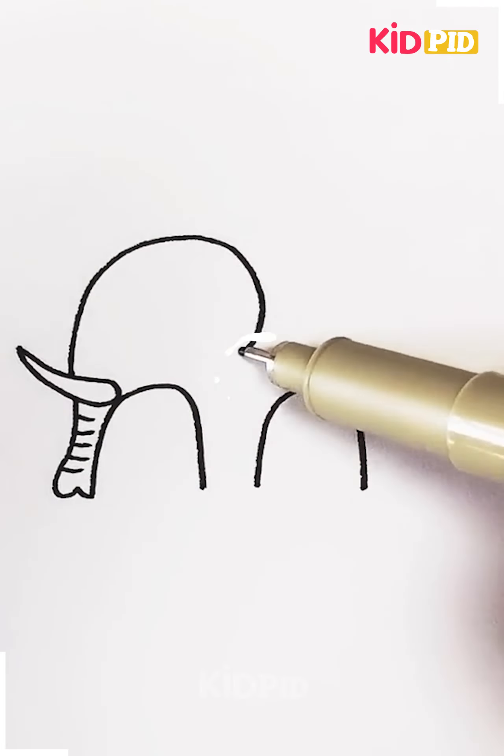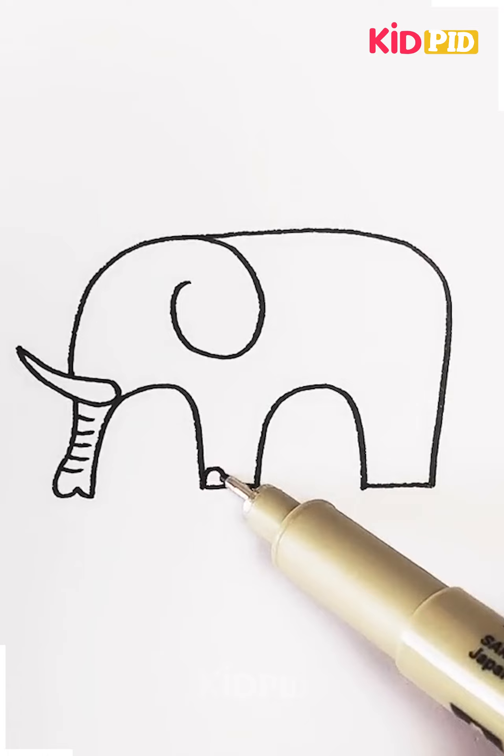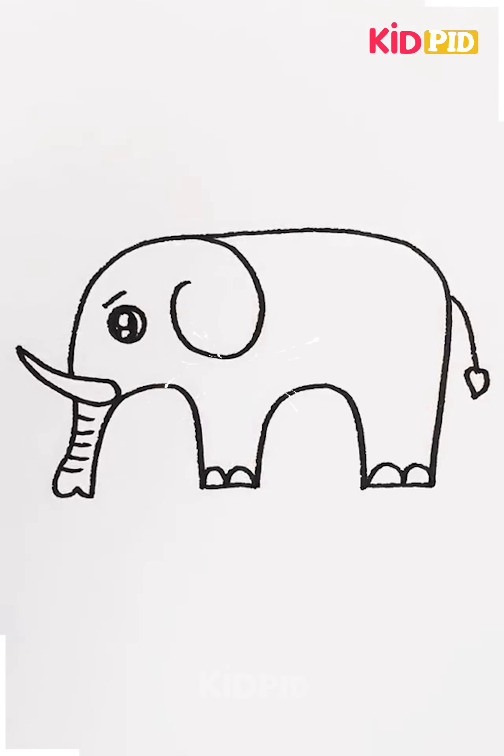The next one here — okay, we are making an elephant here. All you have to do is follow along, and your elephant is done.